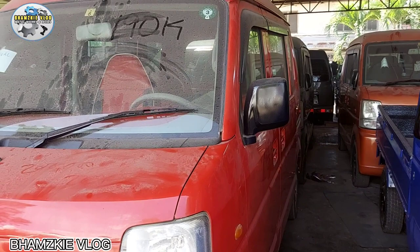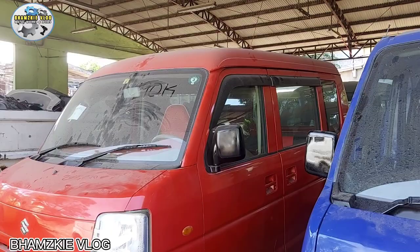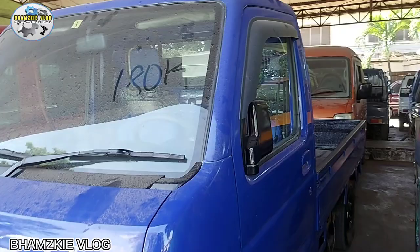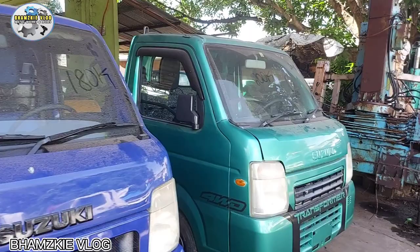Dito guys, murang-mura sila dito kasi dito talaga dinadrop yung mga chap-chap na multicab na galing pang Japan. Dito na nila assemble yan, dito na nila gawin, pagandahin na nila, dito nila i-recondition yung mga makina. Tapos yung mga pintura sila na rin. Malaki ang chap na ito.